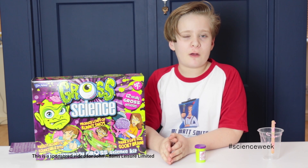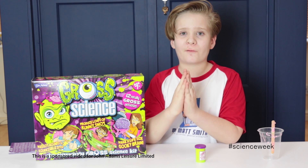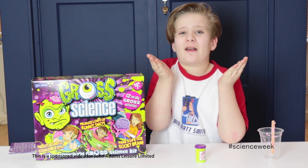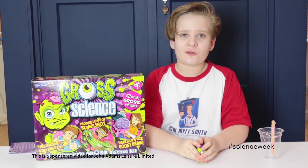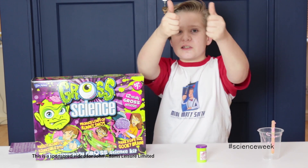So anyway guys, that's pretty much today's video. Today's video was in appreciation of Science Week in the UK. I've enjoyed it so much — after all, I am a big fan of science, what can I say? Remember to like and subscribe, and remember: stay awesome. See you soon!